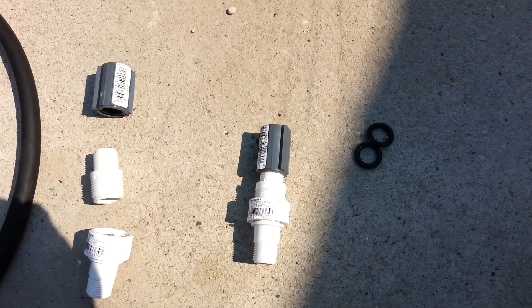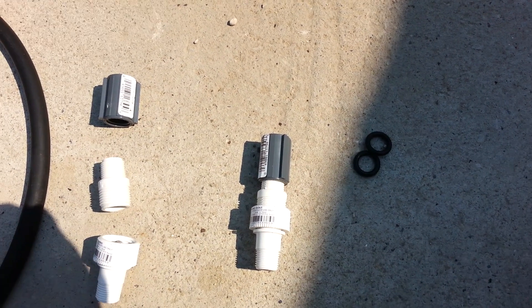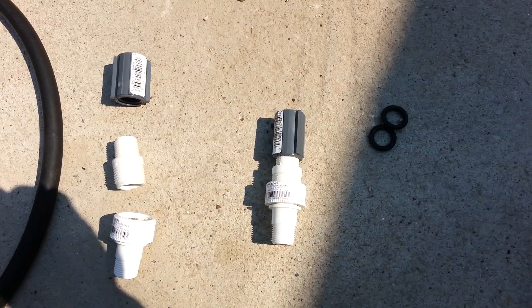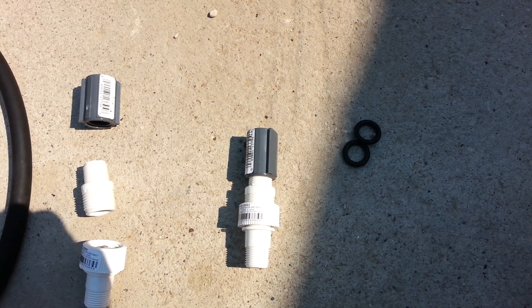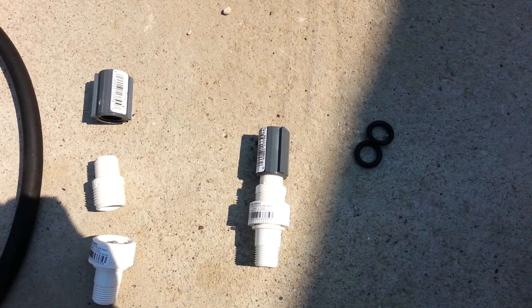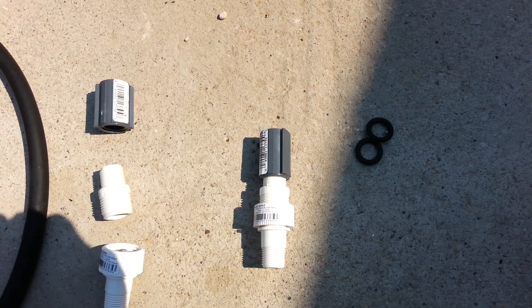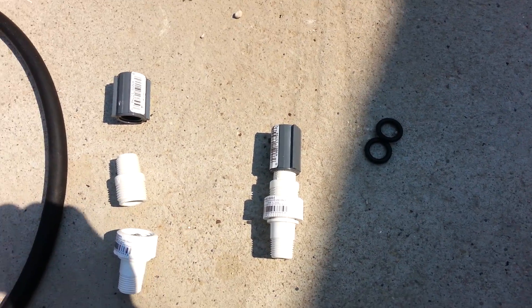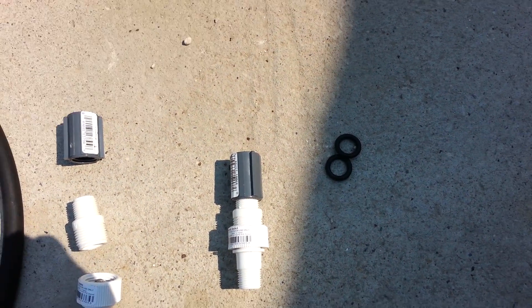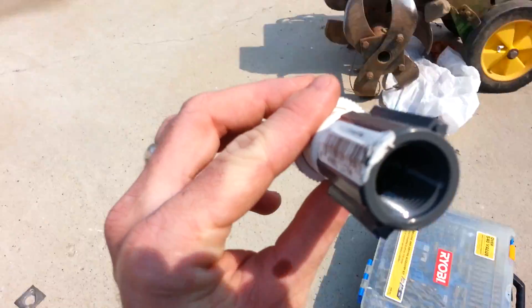It will not work with HHO, so do not try it with HHO. You can use this same method for HHO, but you need to stuff stainless steel wool inside of it in between a couple of screens to hold everything in there. If you do not do that correctly, your system will explode.